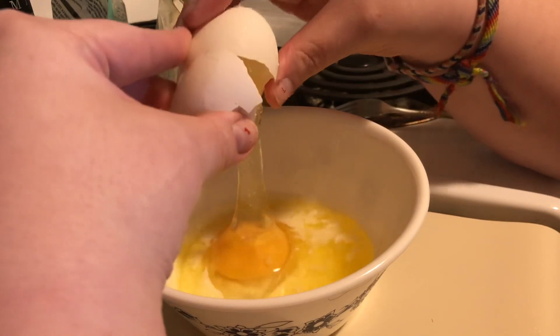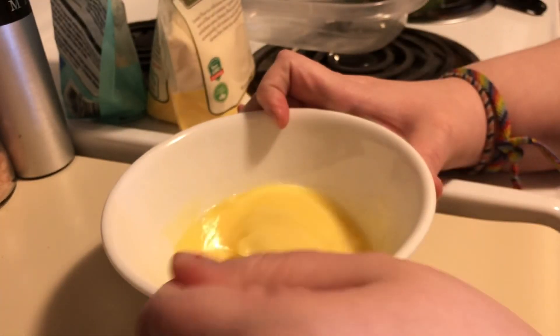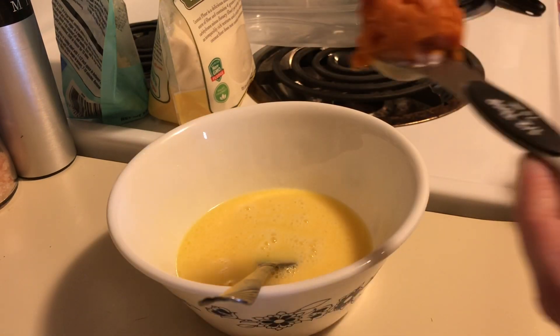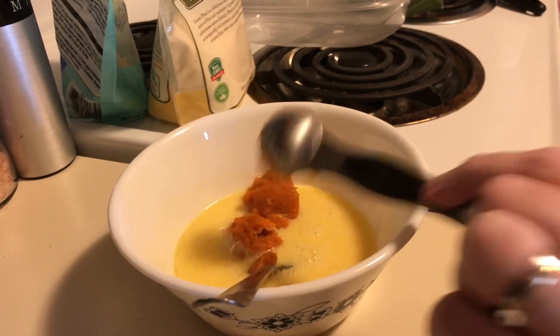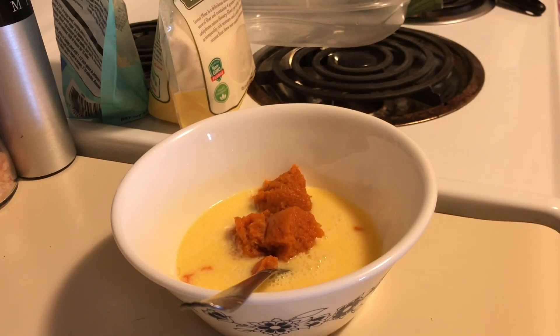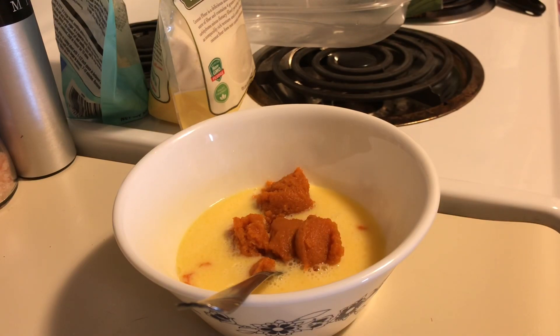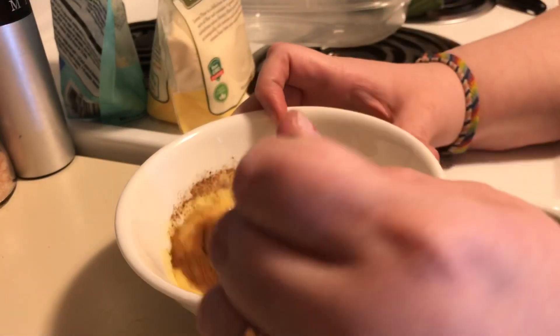Next I'm going to add my egg, and I'm just going to whisk this up until the egg is well blended into the butter and heavy whipping cream. Next I'm going to add two heaping tablespoons of the pumpkin puree. Then I'm going to give it a couple shakes of pumpkin pie spice — you can use as little or as much as you like, it's totally up to taste — and blend that together as well.